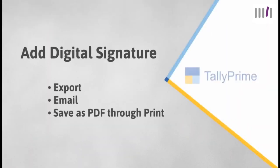In this video, you will learn how to add a digital signature on PDF documents while exporting, emailing, or saving as PDF through print in Tally Prime.